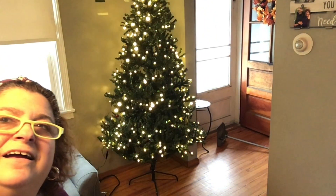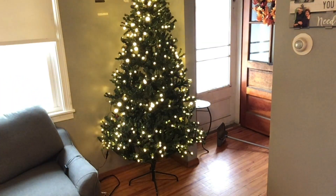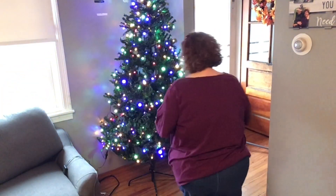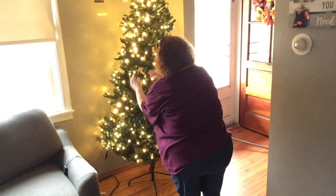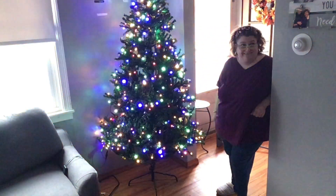Let's see how it changes different colors. It's pretty, right? It's coming together. And then once we put all the other stuff on it - our balls and ornaments and all of that - it's going to be very pretty. Very pretty, Mom.